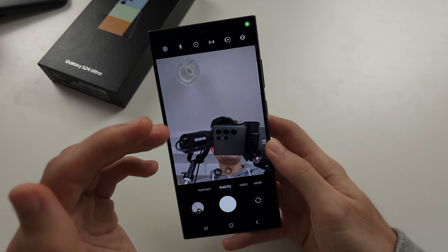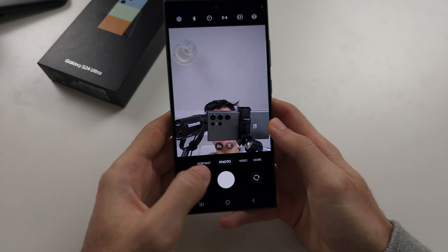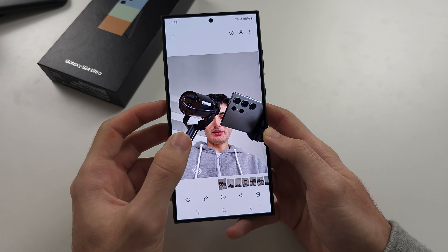When you take a selfie it's going to look the exact same as in the preview. So when you snap a picture, it's not going to flip the image — it'll be the exact same as seen in the preview.